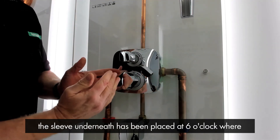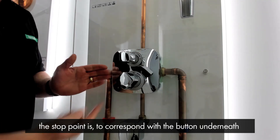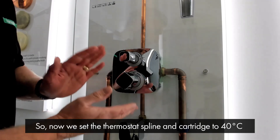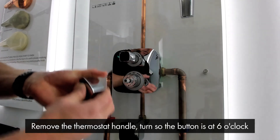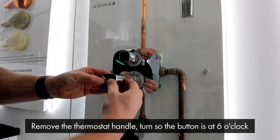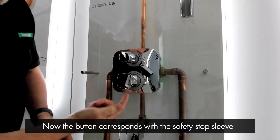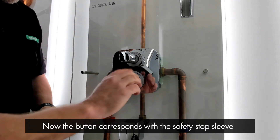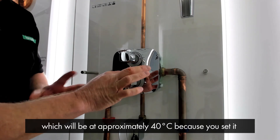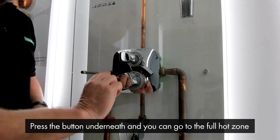We know the sleeve underneath has been placed at six o'clock where the stop point is, to correspond with the button underneath. So we've set the thermostat spline and the cartridge to 40 degrees. We remove the thermostat handle, turn it so the button is at six o'clock, and place it back on the spline of the thermostat. Now the button corresponds with the safety stop sleeve placed earlier, so when you go from cold to hot, it stops at the safety stop point — approximately 40 degrees as set. Press the button underneath and you can go to the full hot zone.